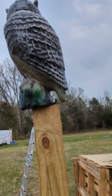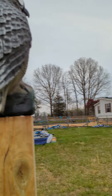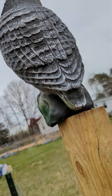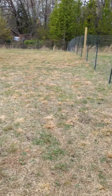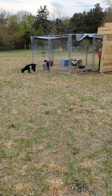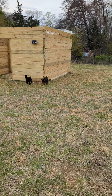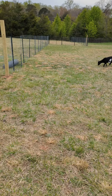Here's my owl, and his name is Hoo Hoo. I actually got him on Amazon and he keeps predators away. His eyes light up at night and he looks really scary, so hopefully I can improve on my fencing and stuff. So that is all I have — thank you guys, hope you enjoyed. Bye bye.